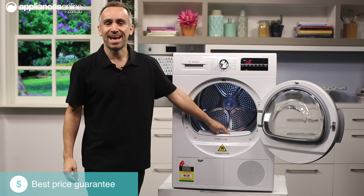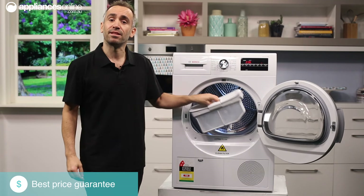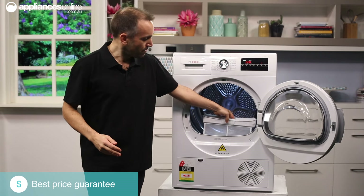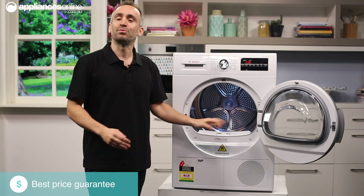The lint filter is easy to access and should be kept clean to keep getting the best performance from your dryer. The control panel will alert you when it needs a clean, but it's worth brushing it off between each load anyway.